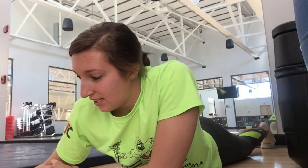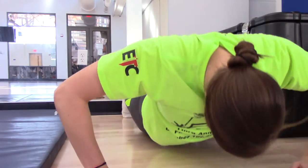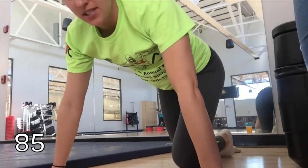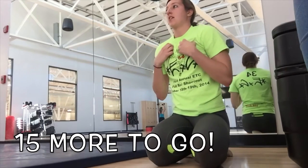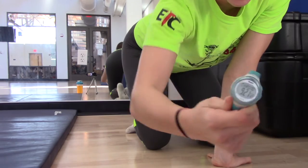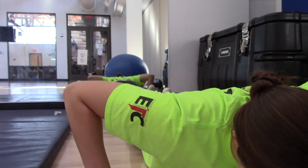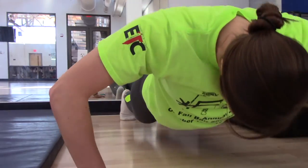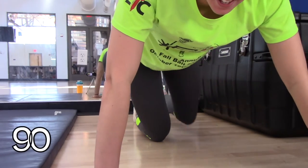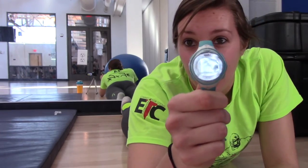They were probably like, what in the world is she doing? Doing a challenge for YouTube, that's what. Okay, 20 more. I want to do 10 at a time, I don't know — 15. 85. Alright, let's go. 90.